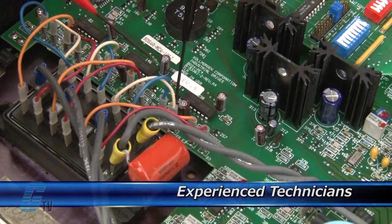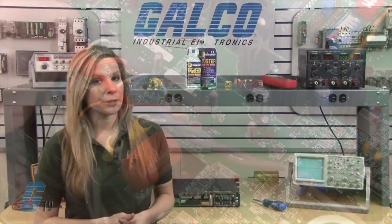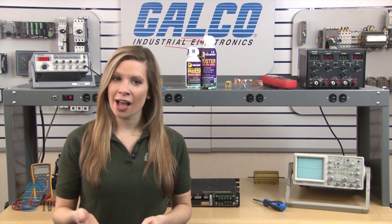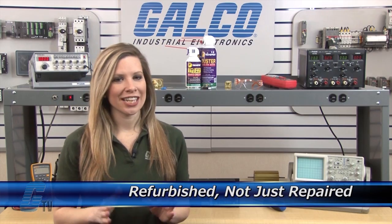Our technicians have extensive experience repairing servo amplifiers. When applicable, our technicians will replace components that commonly fail. As a result, your equipment is refurbished, not just repaired.